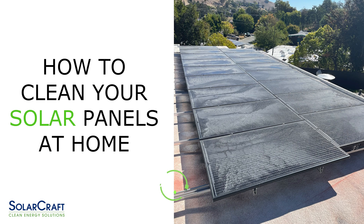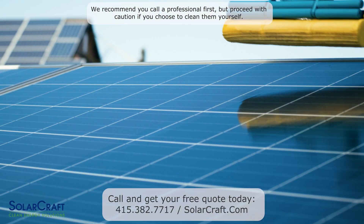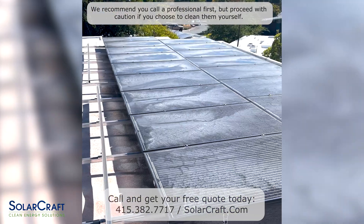Need to clean your solar panels? Here's how. First and foremost, be safe. We actually recommend hiring a professional to clean your panels, but a lot of people really want to do it on their own. So if that is you, use extreme caution — ladders, roofs of any pitch, and electricity are all dangerous.